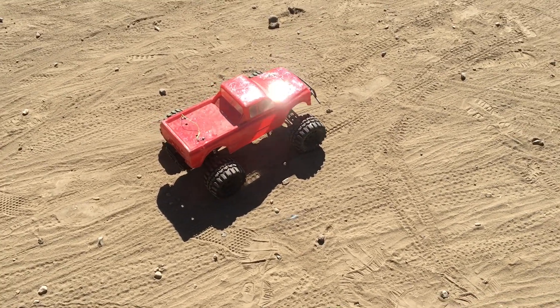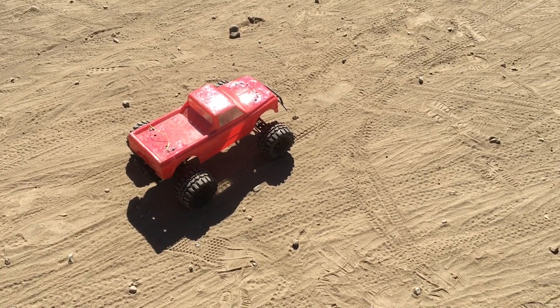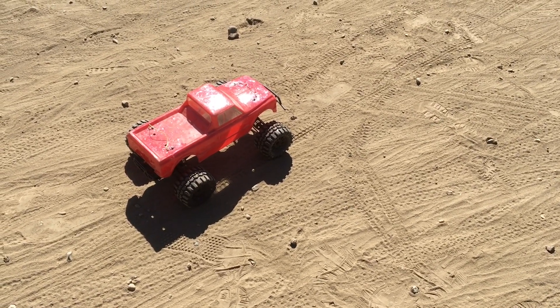I've got my buddy Marcus. This is his first time racing an RC and he's going to try to jump this. He's practiced on the Bazeltec NX2, and now he's going to give the Ruckus a shot.